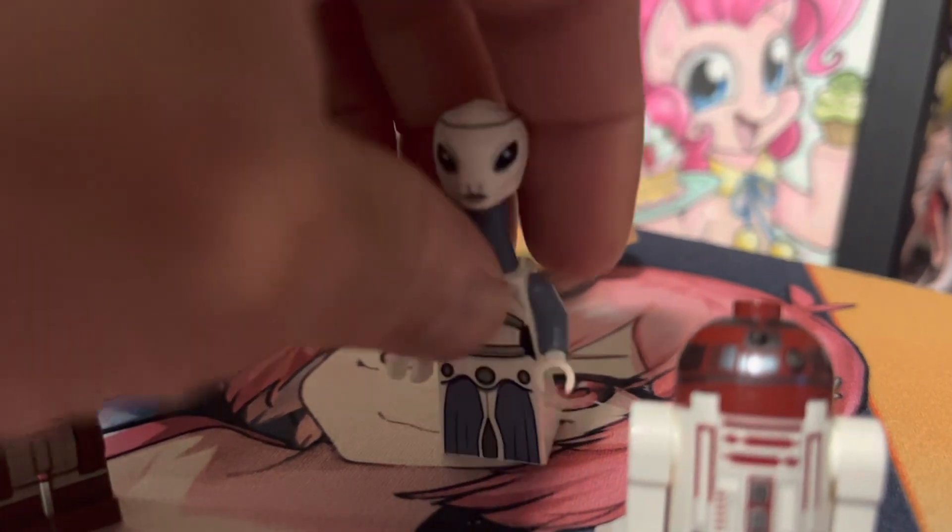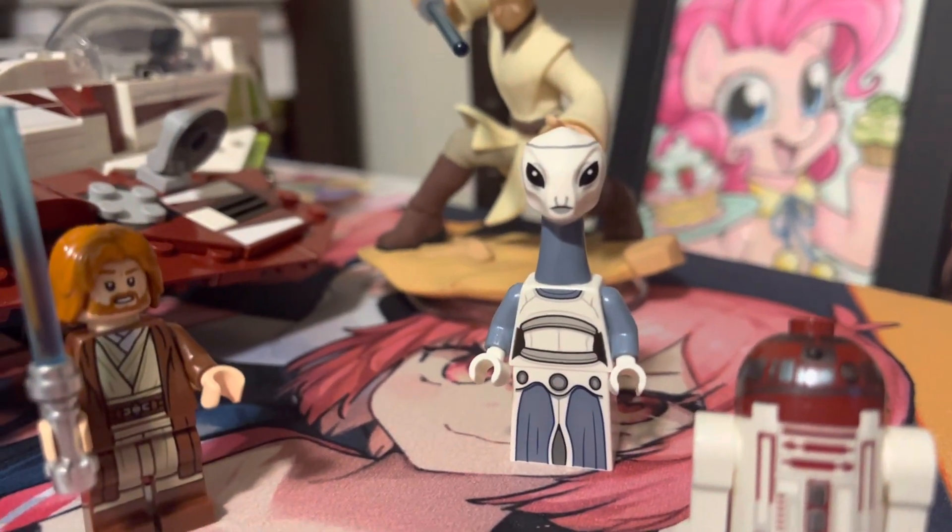There were rumors that this was going to be a mini doll, which also would have been good, but this is a good alternative.